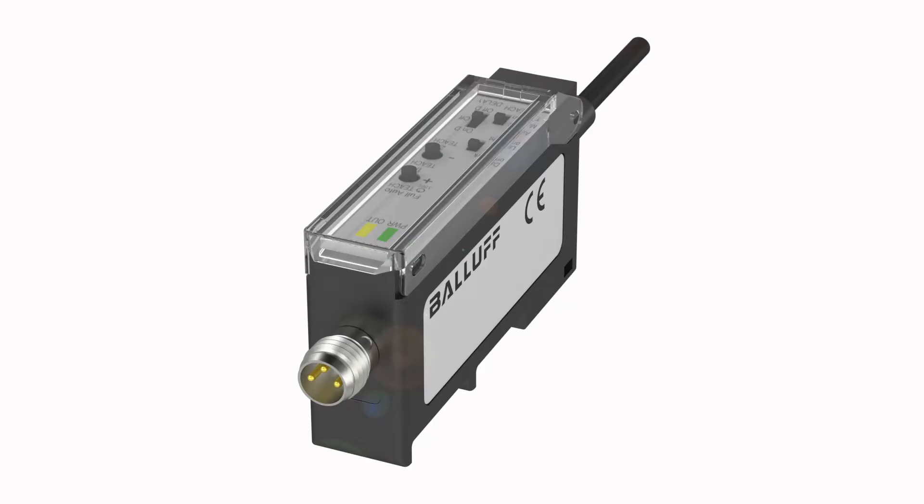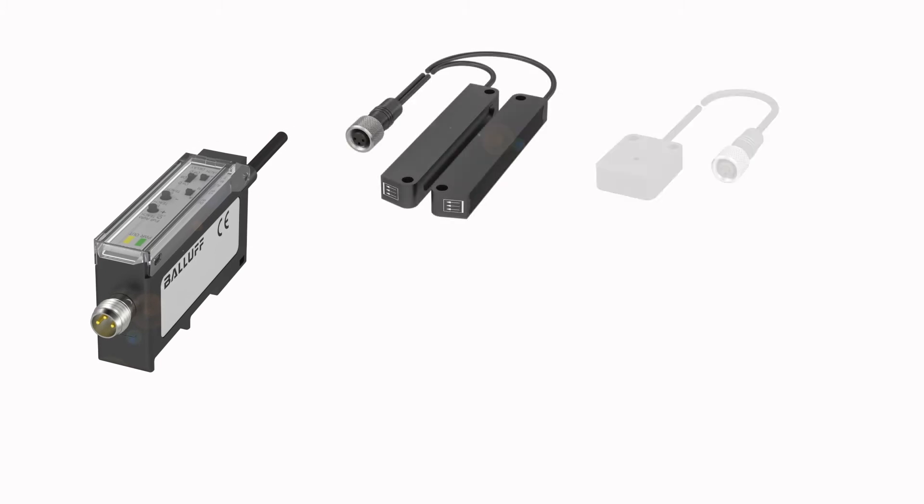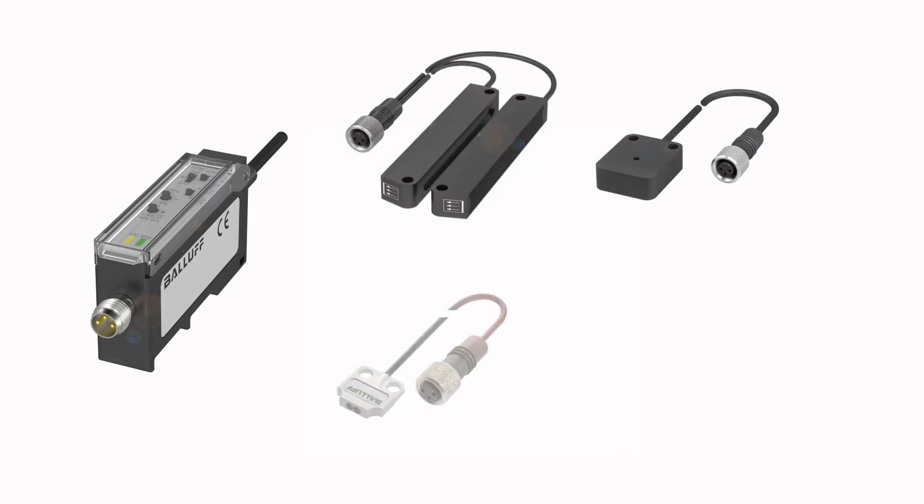These external amplifiers pair with small through-beam and retro-reflective optoelectronic sensor heads, sensor heads for tubes and ones designed for specialty applications, as well as light bands. By moving the electronics to an external amplifier, these micro-size optical heads are ideal for tight spaces and for sensing quickly moving elements.